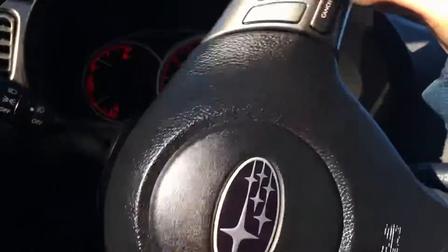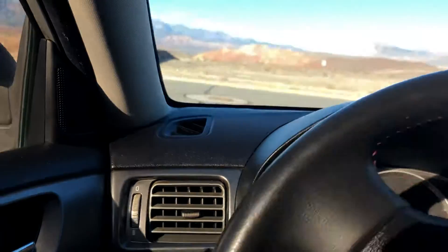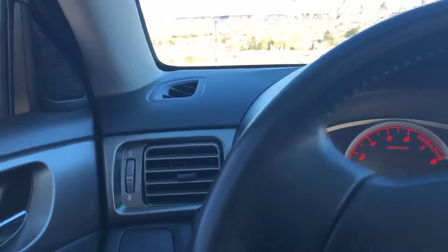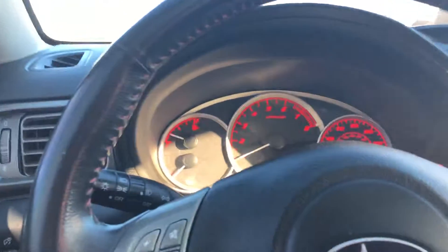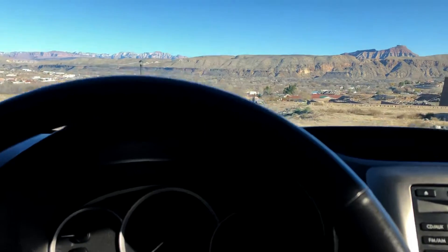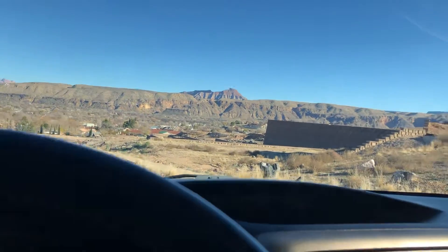We're pulling over to take a closer look. If you're not from this area, welcome to Southern Utah — it's a nice about 65-degree day, two weeks before Christmas. Awesome weather. We invite you to come out; if you need to be picked up, we'll get you from the airport and drop you off — whatever we've got to do.